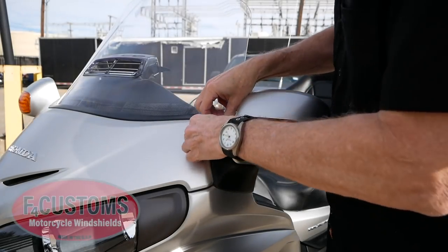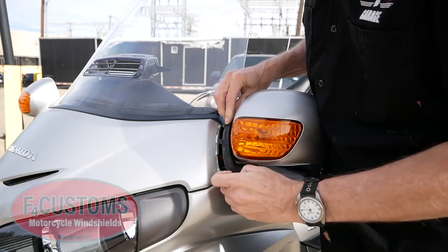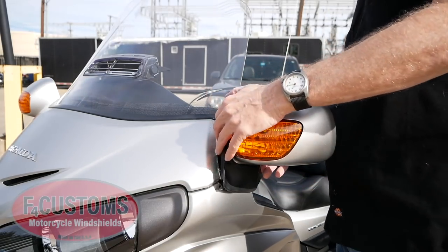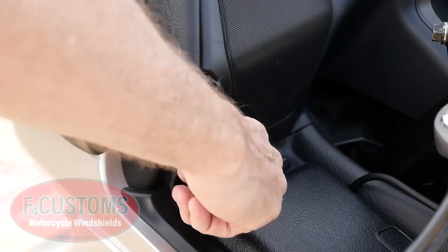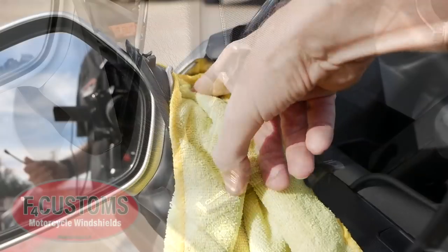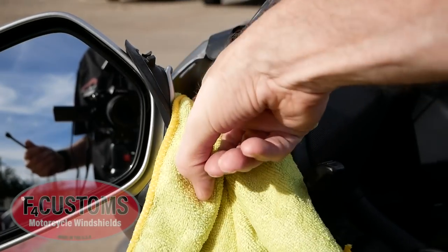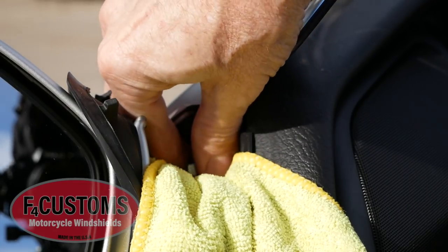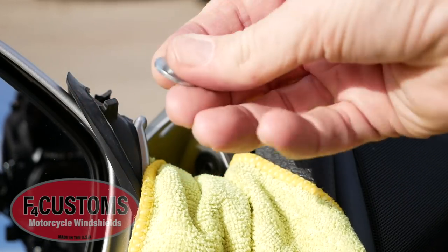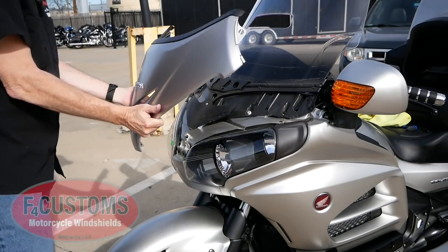First, I need to remove the OEM windshield from this trike before I can install the F4 Customs windshields. I'm basically following the directions as outlined on the F4 Customs YouTube channel, and I'll put links in the description below. Here, I'm stuffing a rag down underneath the mirror assembly to prevent any bolts from falling into the top shelter, and I'm removing the 10mm bolts on each side, then removing the front garnish.